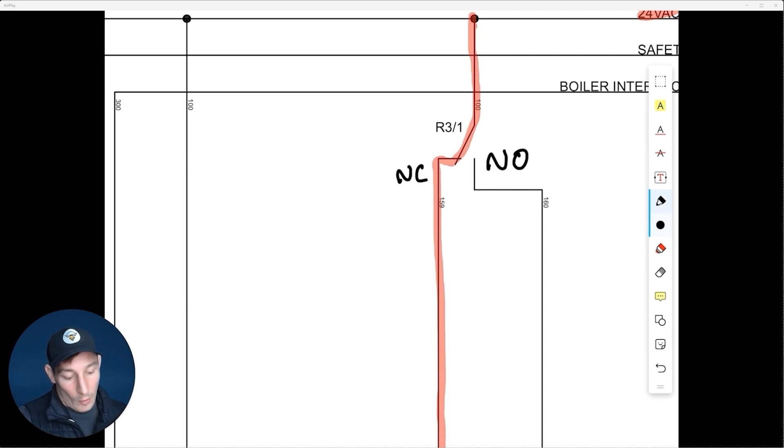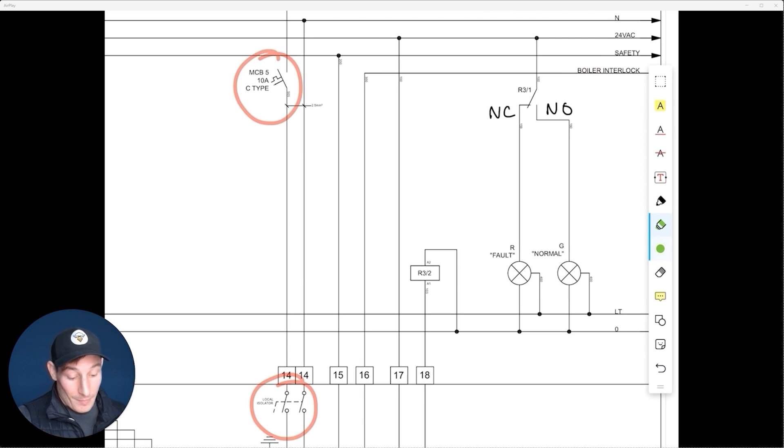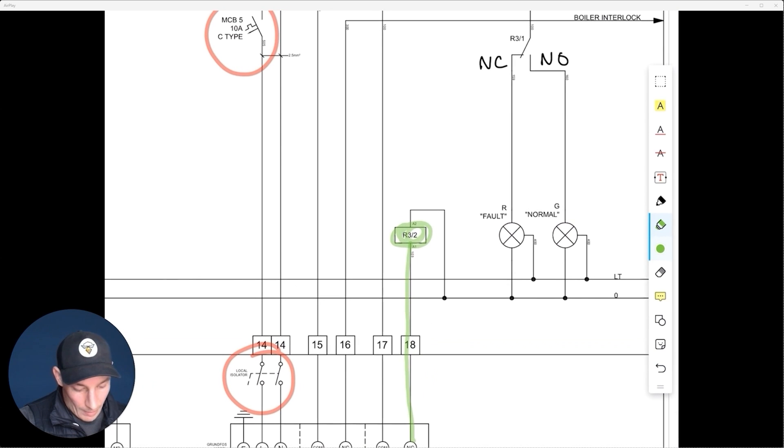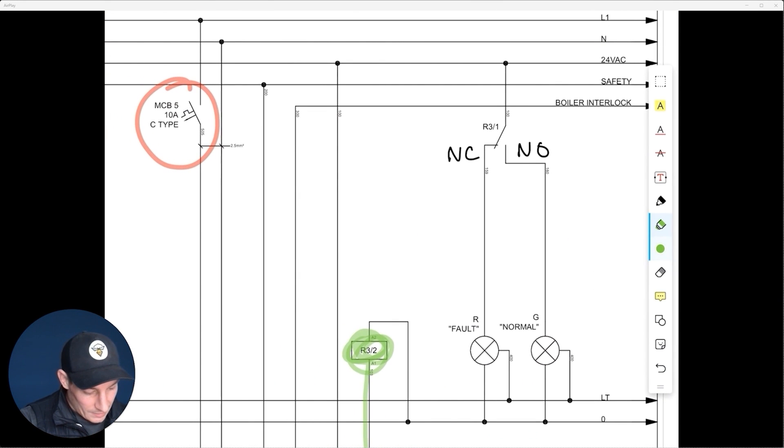Now let's imagine the energized state. The pressurization unit has gone into fault, so power is energizing R3 — this is the coil side — which then switches the contact side. R3 coil is energized, which means the contact goes from normally closed to normally open, and our supply goes down and brings on the green normal light.